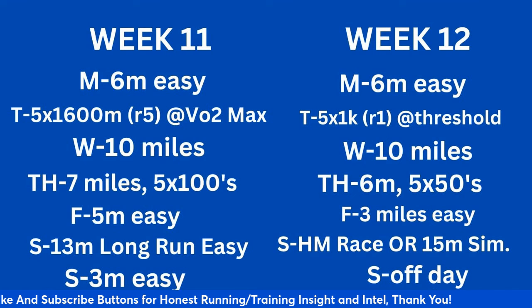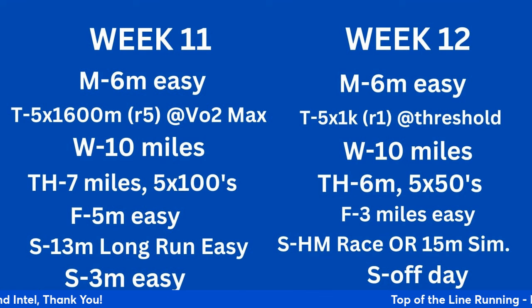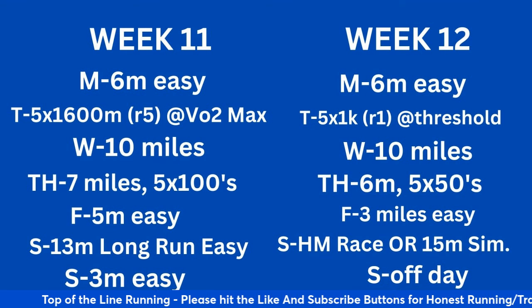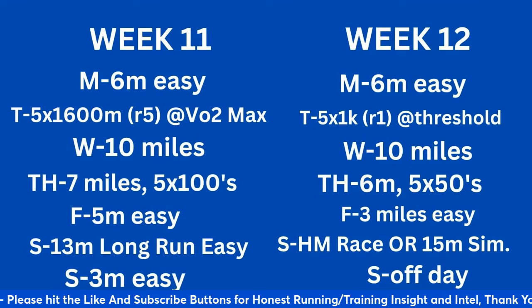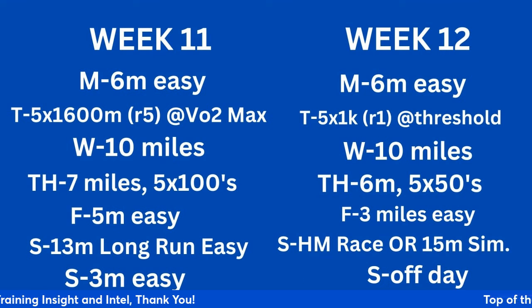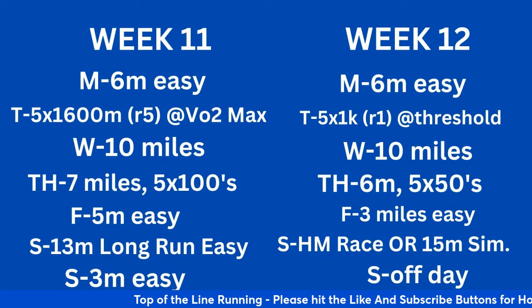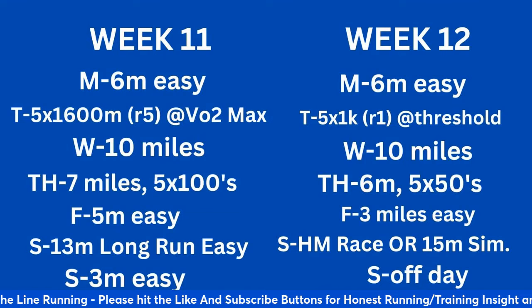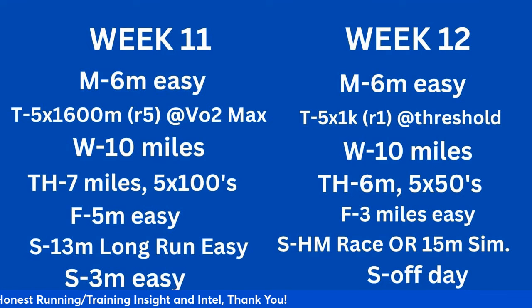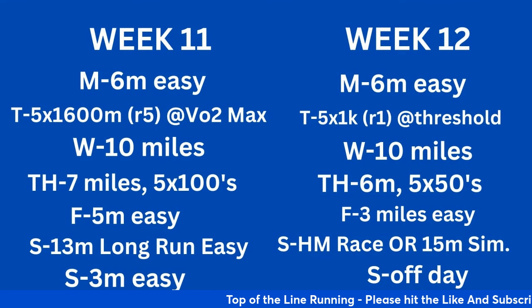Week 12 is a key week. 6 miles easy Monday — dropping the volume in the workout because the hard effort is Saturday. Tuesday: 5 times a kilometer with a 1-minute recovery at threshold pace. Wednesday: 10 miles. Thursday: 6 miles with 5 by 50-meter strides. Friday: 3 miles easy. Saturday: either a half marathon race — you want to see if you're near the equivalent pacing time, about 15–17 seconds faster per mile — or a 15-mile marathon simulation pace run at goal marathon pace (7:58–8:00/mile). That gives you data on your fitness and what to modify with 4 weeks left. Sunday off.